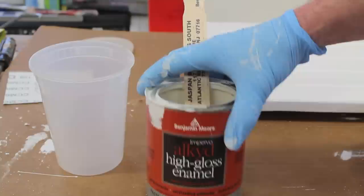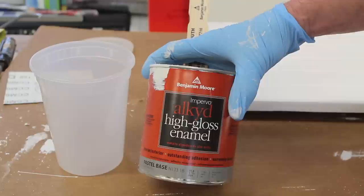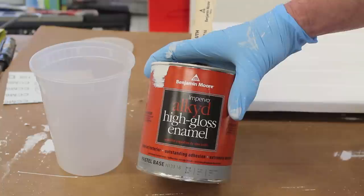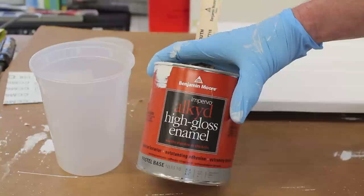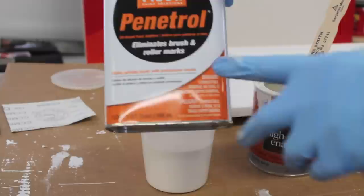I've put that drawer front to the side and I'll let it dry for a day or two. In the meantime I can move on to the finish coat for the doors and drawer fronts I primed a few days ago. I'm using an alkyd high-gloss enamel by Benjamin Moore — this is an oil paint. Some people say the new water-based paints are just as strong, but I really don't agree, and most of my friends in the painting business don't either. It's a good idea to use a paint strainer to keep any foreign particles out of the paint.